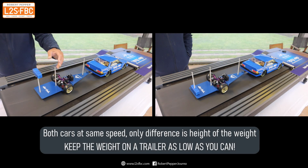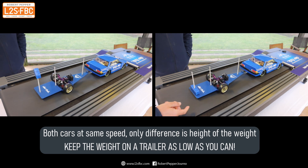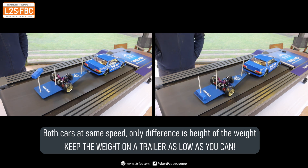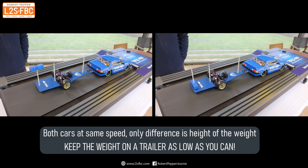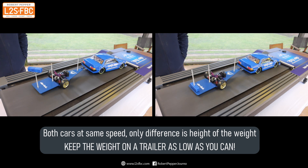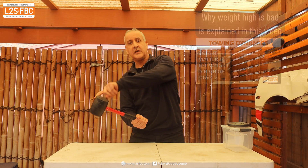Now we show both at the same time with the weight in the same horizontal position but different vertical positions — just look at the difference. When the weight is at the low position, you tap it and it will actually damp out slowly. It does take a bit of a tap to get it into sway. But with the same weight in the high vertical position, it actually begins swaying on its own accord — you can see just how much worse it is.